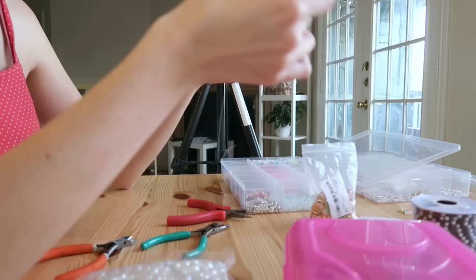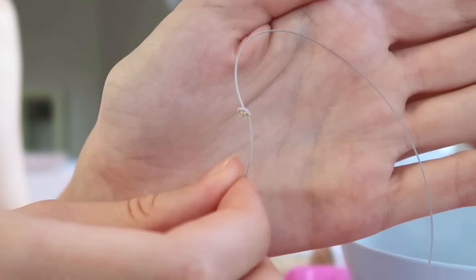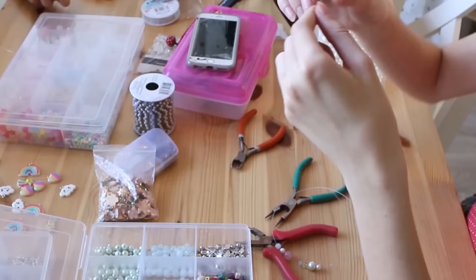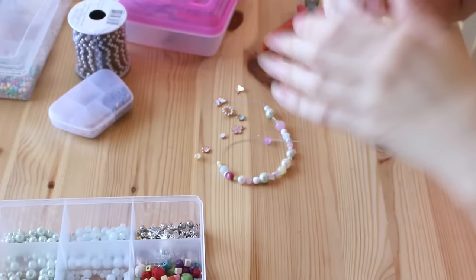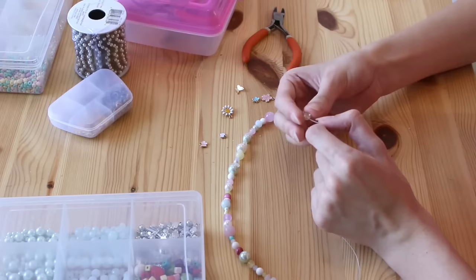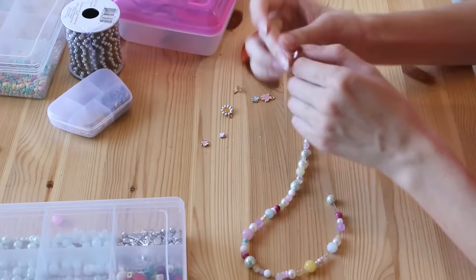I decided to start off by making a necklace using that bead wire I mentioned. I always like to tie a bead I'm not going to use to the end of it so all my beads won't fall off while I'm threading. Then I just kind of randomly put all my beads together to make something I was happy with — for this one I went with mostly pastels and did a whole bunch of different shapes and sizes of beads.